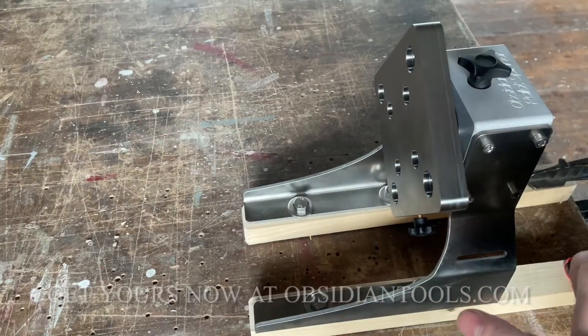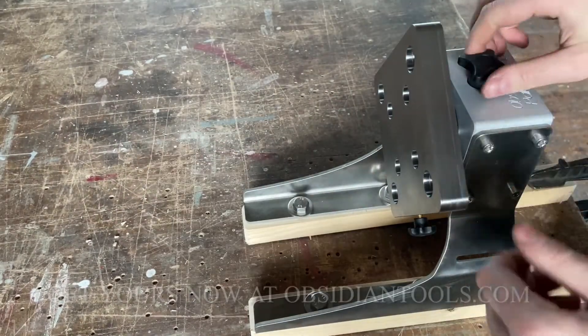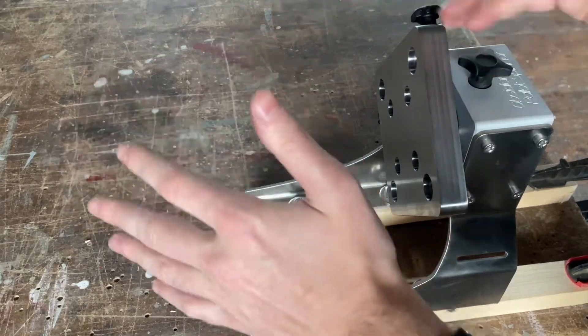Remove your finished parts, clamp the raw stock, get to the next side, clamp it, and lock it in place.